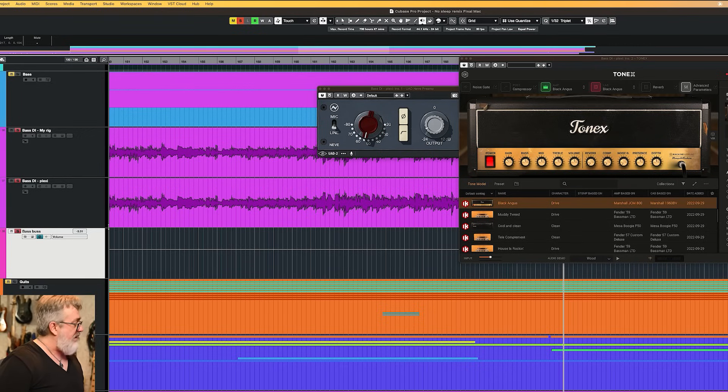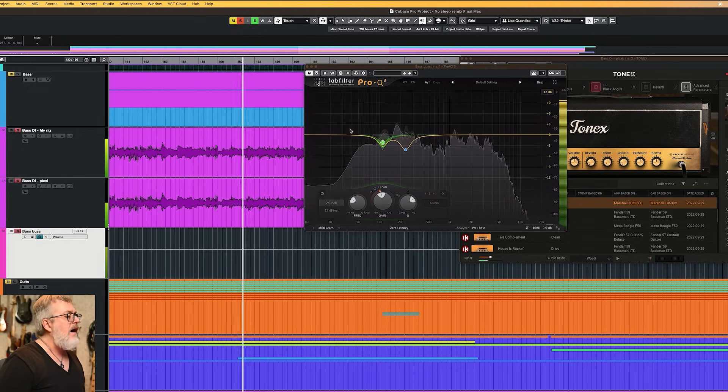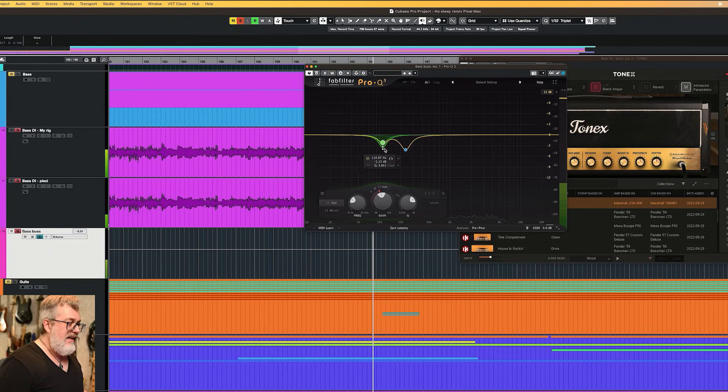In the bass bus I have a master EQ. I've just dropped out a little over 230 Hz, because that's usually a messy area for bass guitar. And I've taken a little bit down at 110–111 Hz, also dynamically. Dynamic EQs are just fantastic.